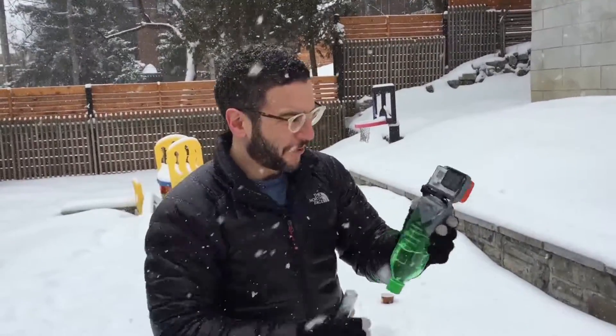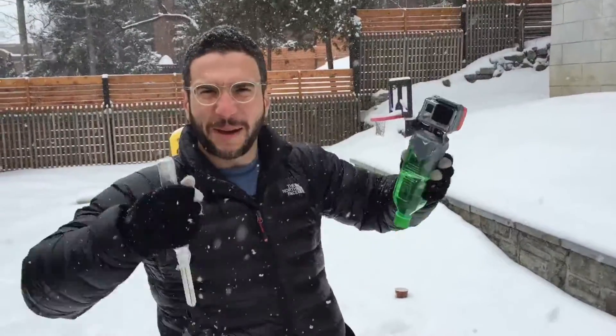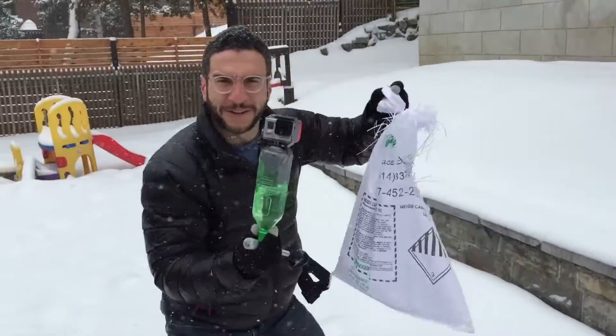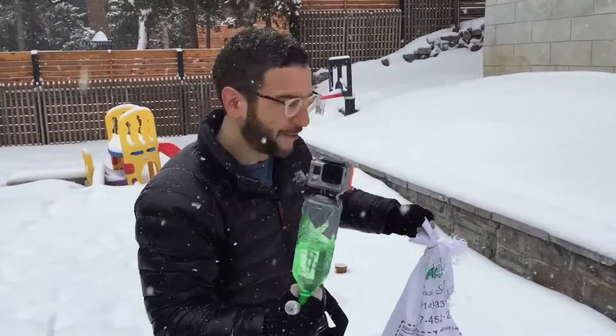Today we're going to make a bottle rocket. We've put a GoPro on the top of the bottle because it'll project up into the sky and capture magnificent views. With a little dry ice, which we're going to put in the bottle, it turns into carbon dioxide, expands until it blows the bottle rocket up. So we'll see what happens.